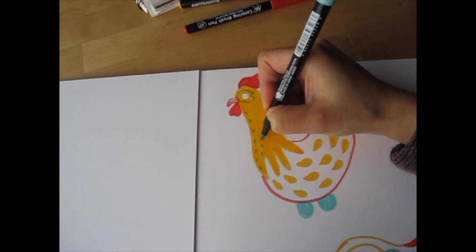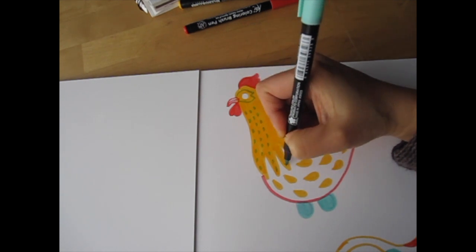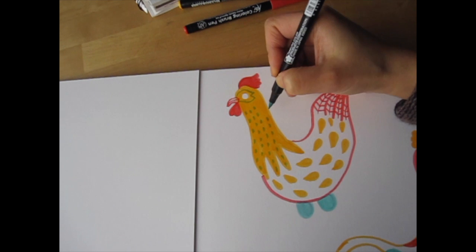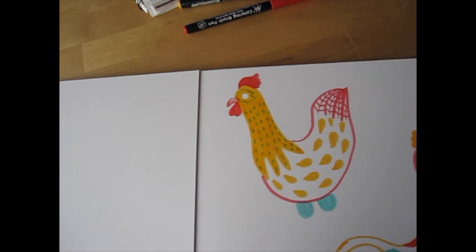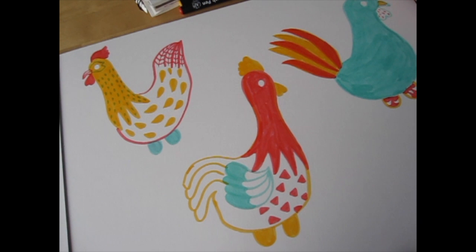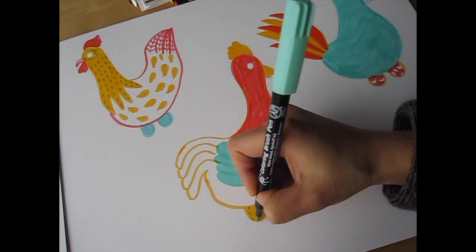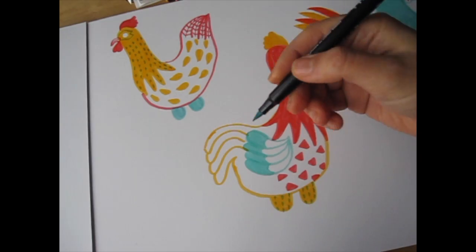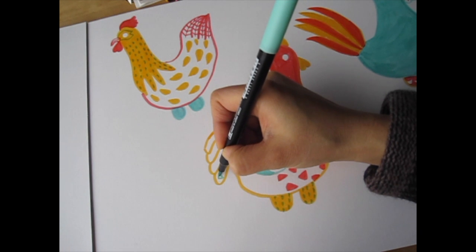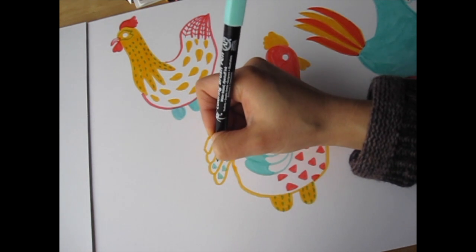Now we're back to peacock green. I'll add a little texture to his neck feather with small dashes going up and down. When you layer peacock green on top of the deep yellow, it becomes more yellow-green, which is pretty. For rooster number two, I'll add a little texture on his hawks with little dashes. I don't think the third rooster needs any more peacock green, so I'll skip him. Actually, I decided to add a little more peacock green, drawing more triangles on his tail feathers — just repeating the triangles that are on his body.